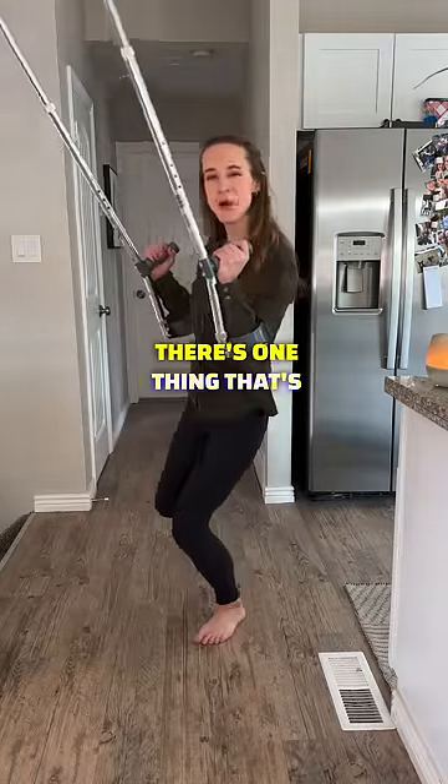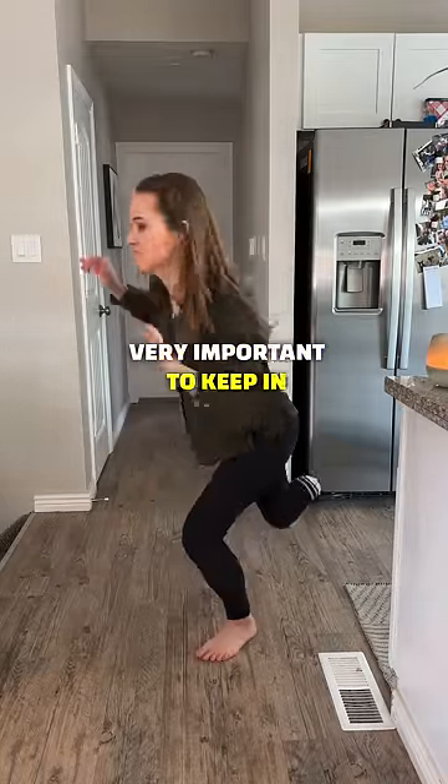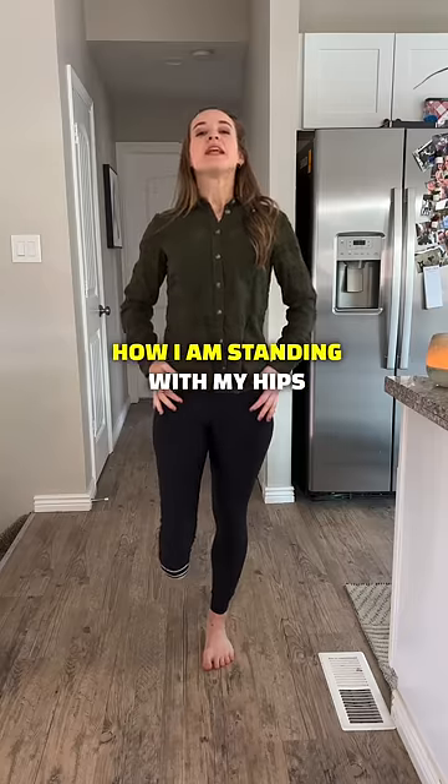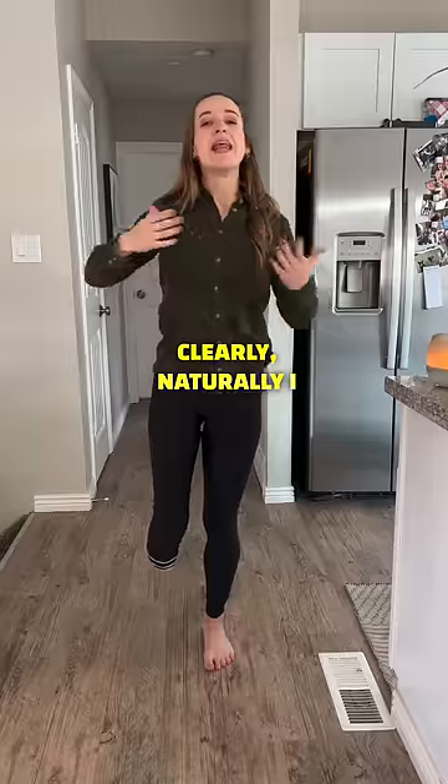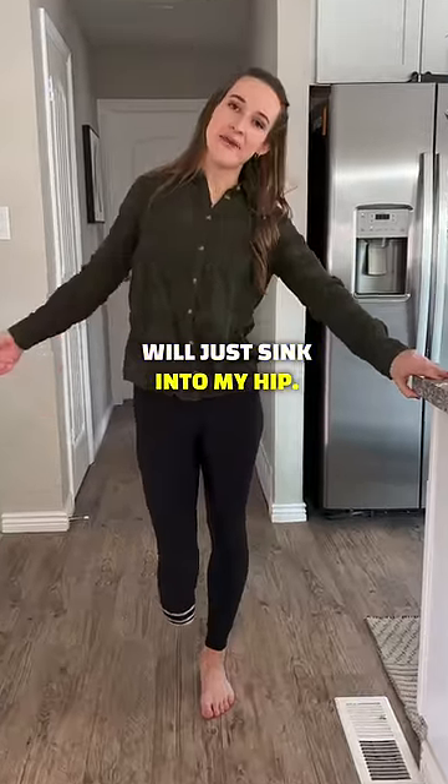So when I'm not wearing my prosthetic leg, there's one thing that's very important to keep in mind: how I am standing with my hips aligned. If I don't think about it, because there is nothing on the end of this, naturally I will just sink into my hip.